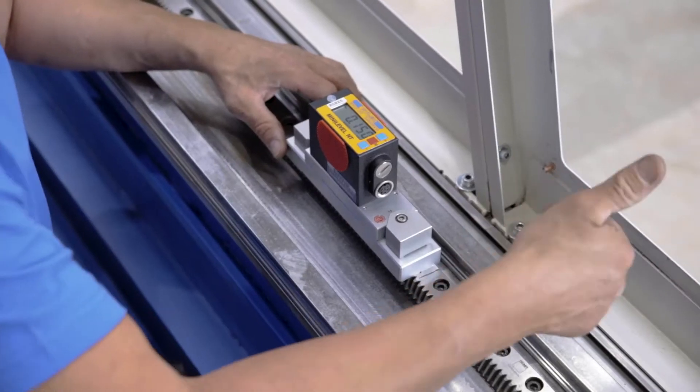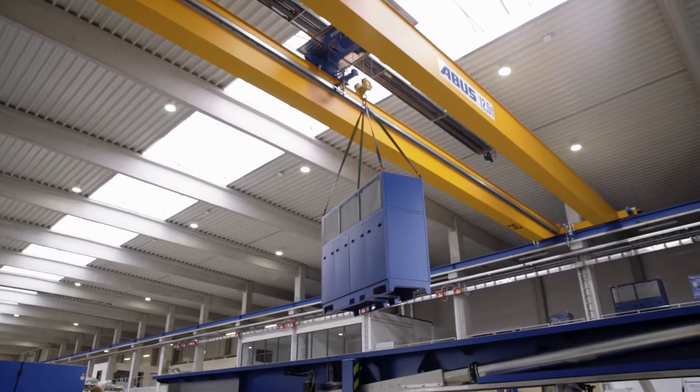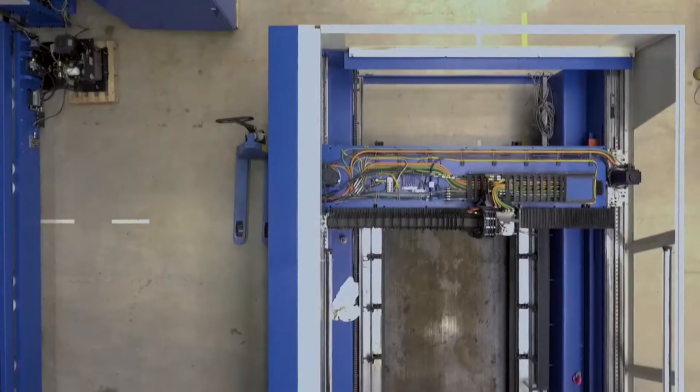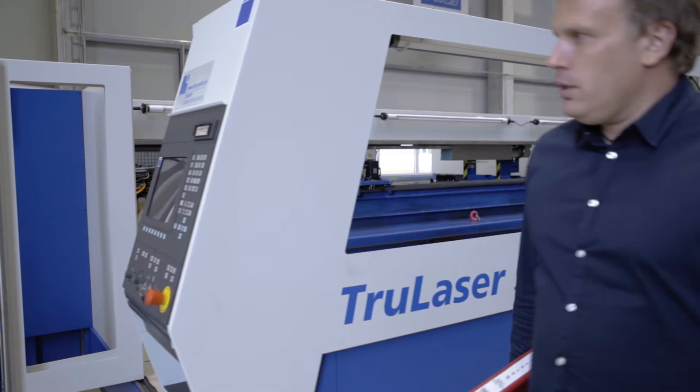Cutting-edge specialist tools and innovative technology ensure our work is performed to the highest standard of quality. The preparation process is performed by a service team trained by Trumpf.